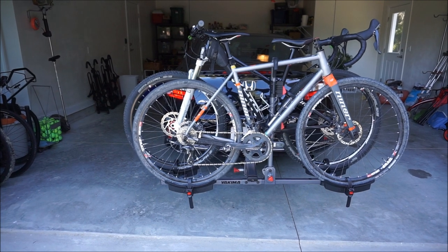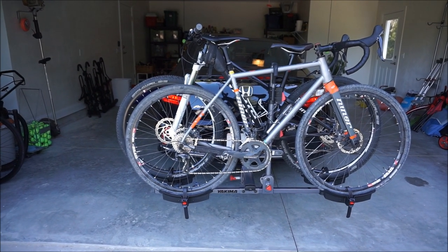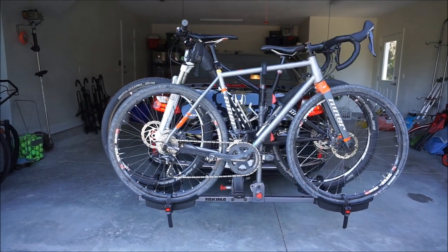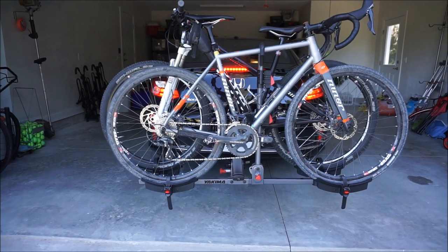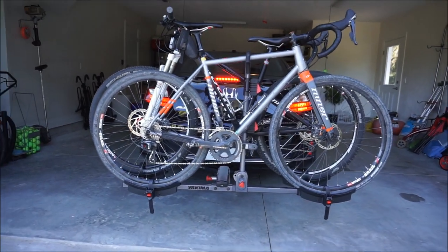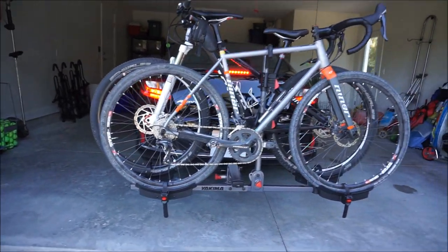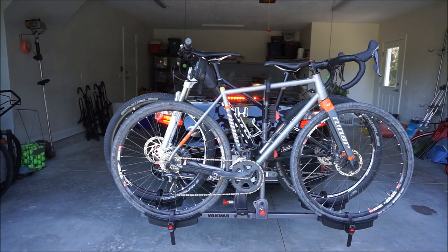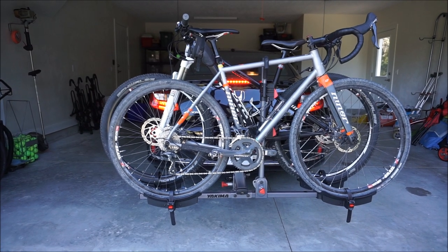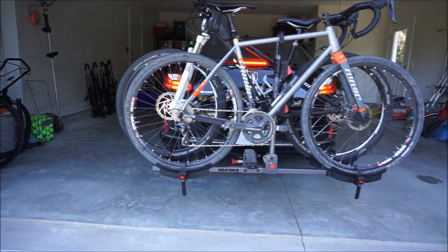A viewer had made a comment on one of my rack reviews about the brake lights not being able to be seen from the back. With both bikes on, you can see that when the brake lights come on, you can see the third brake light and the ones on the side. You can see them through the spokes and through the frames of the bike, so brake lights show up really well.